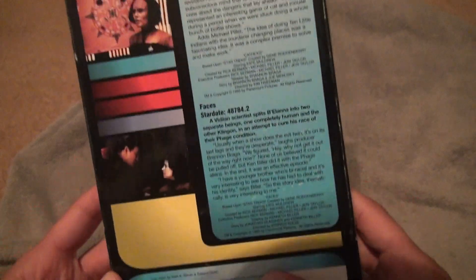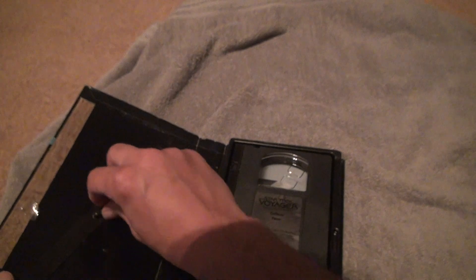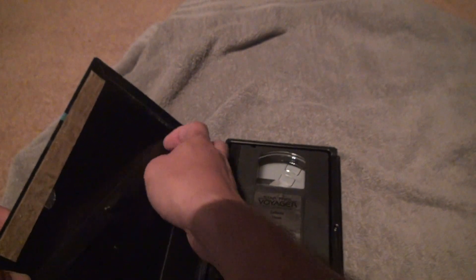Let's take a look — there are the star dates and everything if you want to see it. This one's destroyed a little. Yeah, see? Wow, how did it happen like this?